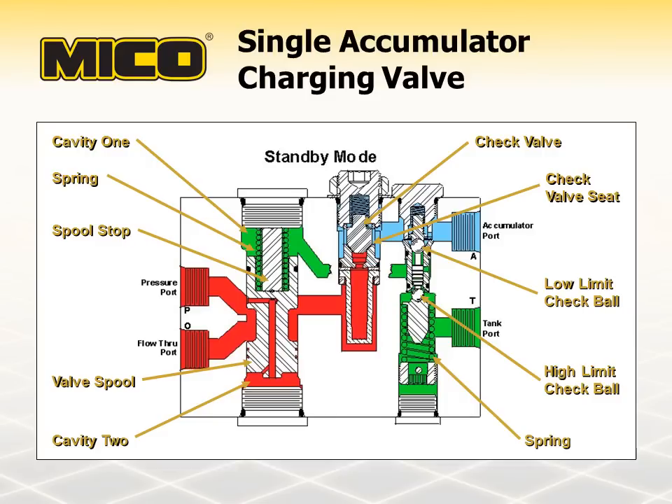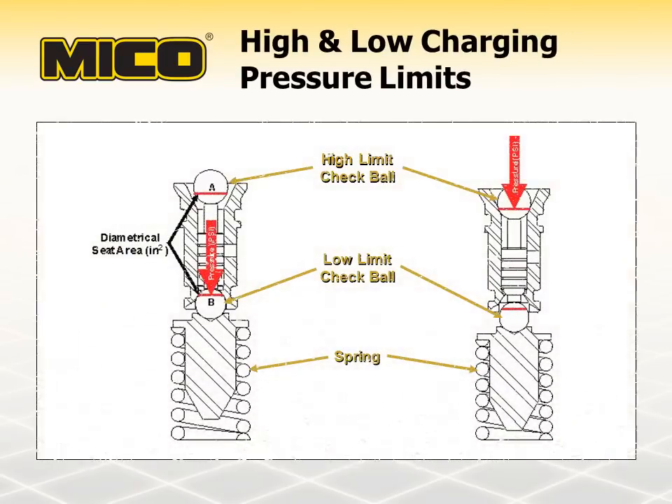The rate at which the accumulator charges depends on the size of the orifice in the check valve seat. The charging valve high and low pressure threshold is determined by the high and low limit check balls. Hydraulic pressure reacts against the diametrical areas of the check balls as they seat against the insert — notice areas A and B on this diagram. While the accumulator is charging, hydraulic pressure acts on the seat area of the high limit check ball until it overcomes the spring force and allows the low limit check ball to seat. At this point, the accumulator is charged to its high limit and accumulator pressure is now acting upon the seat area of the low limit check ball. The low limit check ball remains seated until the pressure stored in the accumulator is depleted to the point where spring force overcomes the force of accumulator pressure acting on the seat area of the low limit check ball — at which point the accumulator is at the low limit charge. The high and low limit charge pressures can be changed by changing the diameter of the check balls or the angle of the seat on the inserts.